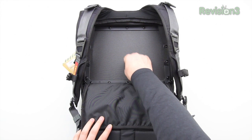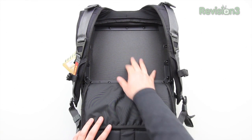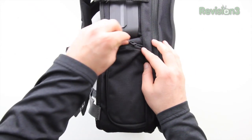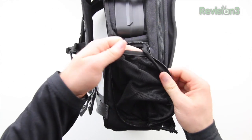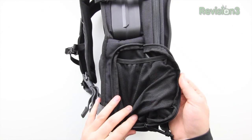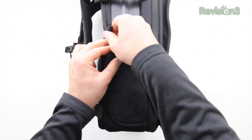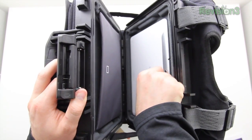Here's the top pocket, and what you're actually looking at is the back side of the tablet portion — the Pelican case portion of the backpack — so it's a very rigid and protective region. They've also included a zip-up water bottle holder. I like this because I've seen backpacks that just have mesh sticking out that can get caught on things. This is a good way to have it when you need it and zip it away when you don't.